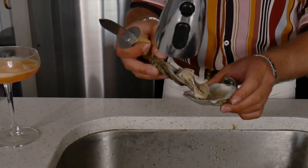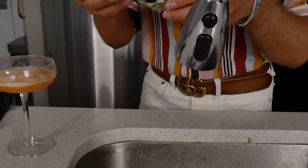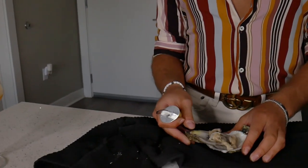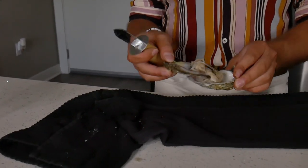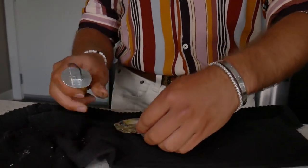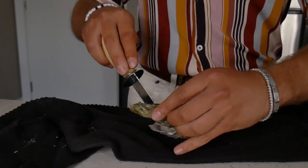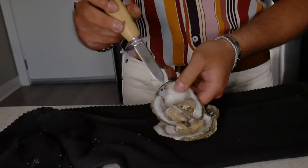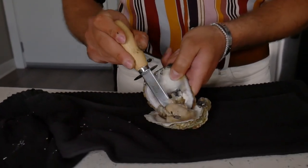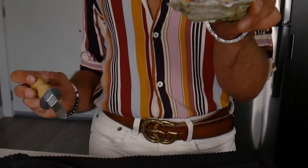Ladies and gentlemen, that is a very large, high-quality oyster. Now we're going to move over to the sink. There's just extra juice — we're going to pour that out. You want to choose which shell looks the best. We're just going to scoop the oyster out of one shell so it's on the better-looking shell, ready to serve, ready to slurp on down.